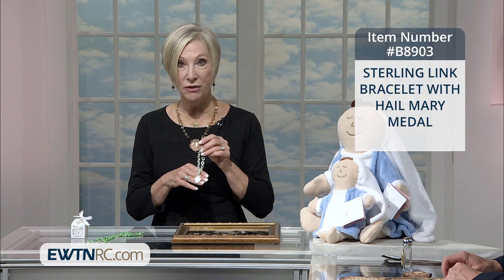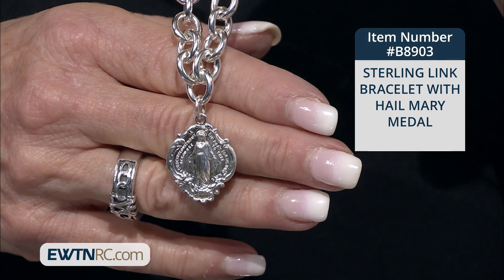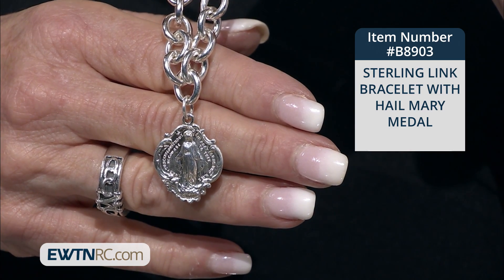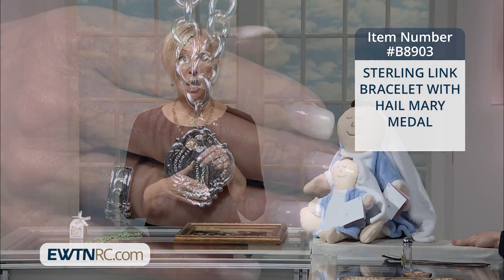And I think this is particularly lovely. It is a sterling link bracelet with the Hail Mary medal attached to it. This heavy sterling silver link bracelet features a stunning miraculous medal with the entire Hail Mary on the back. The bracelet consists of 23 interlocking links with a lobster claw clasp. The medal measures one inch.